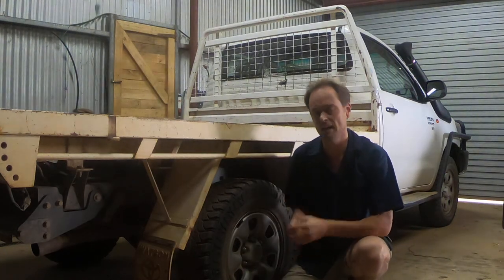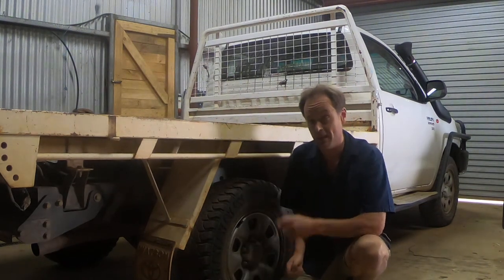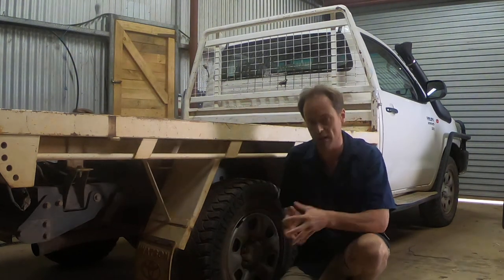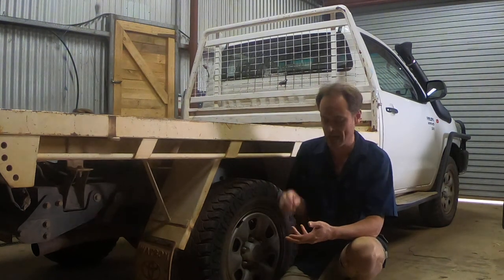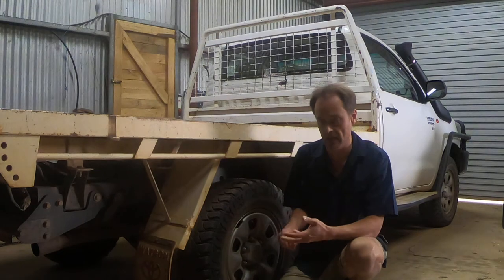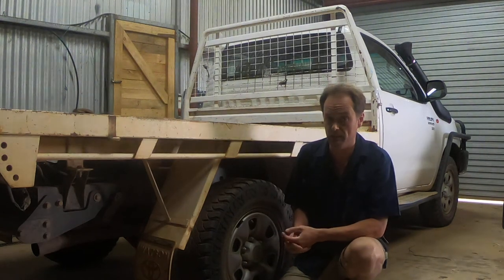G'day. You're looking at a new utility vehicle and wondering: should I go a steel tray or should I run a tub? Here are some things you might want to think about when making that decision. I've owned utes for an extraordinarily long period of time. At this point I've owned dual cabs, extra cabs, and single cabs, and I've owned all of them — with the exception of a single cab — with steel trays as well as tubs.